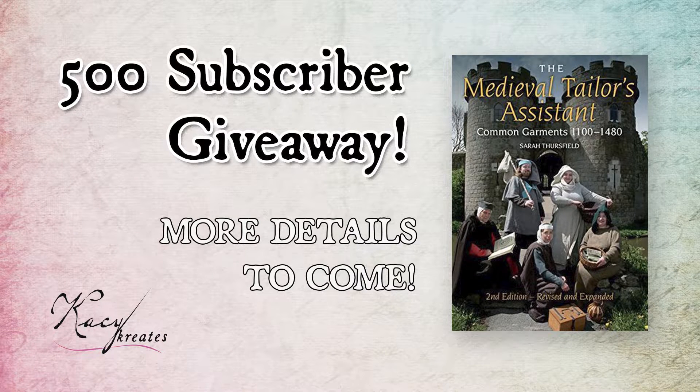So next up is the 500 subscriber giveaway. I promised you guys that we would chat about this. We are at about 440 subscribers right now on my YouTube channel. So at 500, what I would like to do is to release the second edition version of the Medieval Tailor's Assistant. We have used that book so many times going up to this point in this channel, and I know that there are probably some of you out there who have been following along but can't really follow along because you don't have the book, or maybe you just want to add the book to your collection. If that is the case, then I am going to be giving it away once I reach 500 subscribers. It's going to be very simple — I will announce the details once we actually reach that 500 subscriber mark. So please stay tuned. We're at 440, so we've got 60 more subscribers to go, and that's really, really exciting.